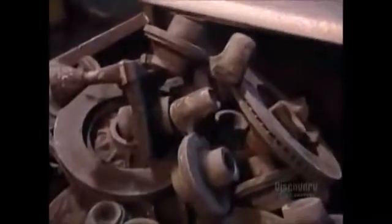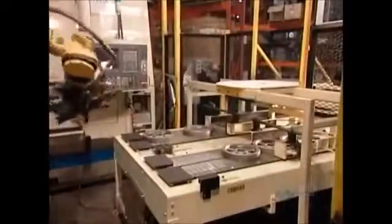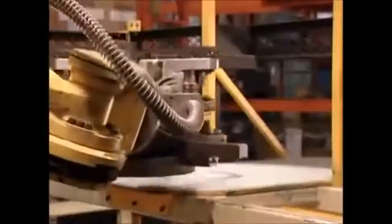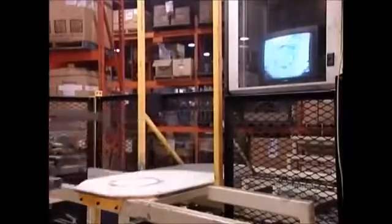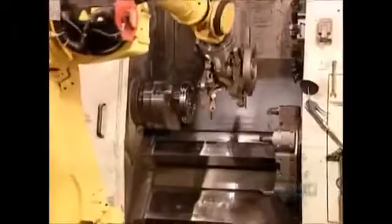While the pulleys go off to be cleaned, the sand is recycled into new molds. The pulleys are in rough form and still have to be machined to specifications. A robot places each one under a computerized camera — a visual recognition program guides the robot to position the pulley properly in the various automated tooling machines.